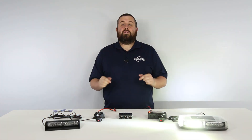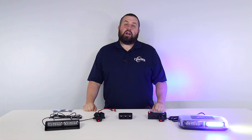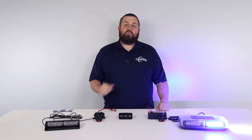If you have any questions or comments, leave them down below. Or you can contact us via Facebook, Instagram, by phone, or at ultrabrightlights.com. Make sure to like this video and subscribe to our channel to stay up to date with all of our latest content. Thanks for watching and we'll see you next time.